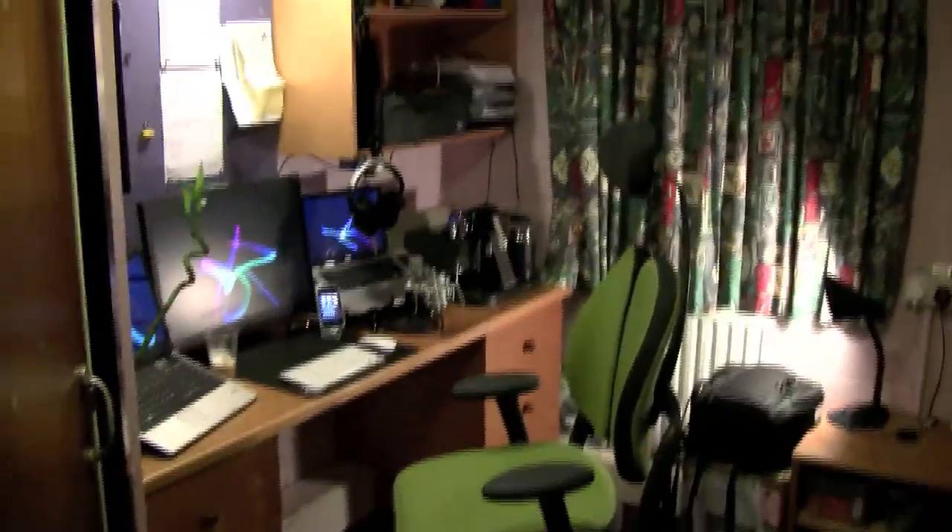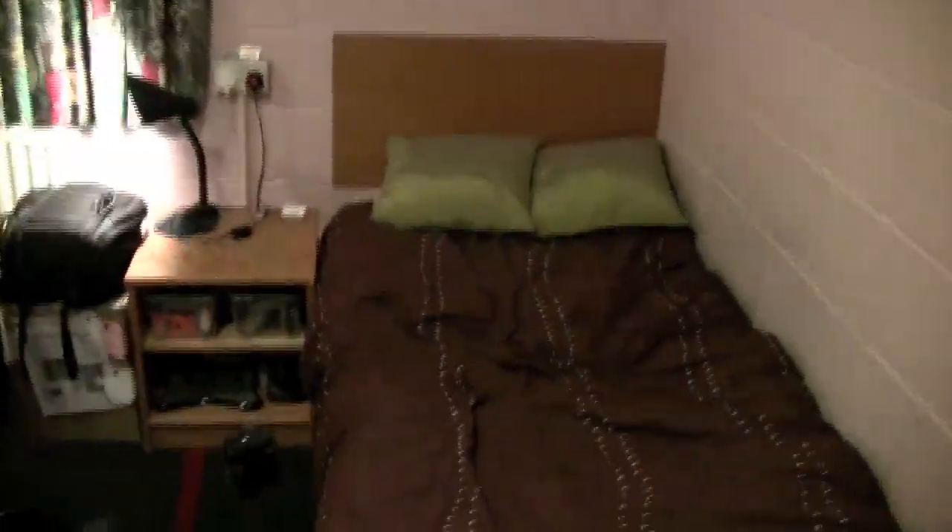Hey everyone! A digital student here, and I thought that today I'd give you a tour of my room and my setup. Here is my room — I live on campus at university for the first year.